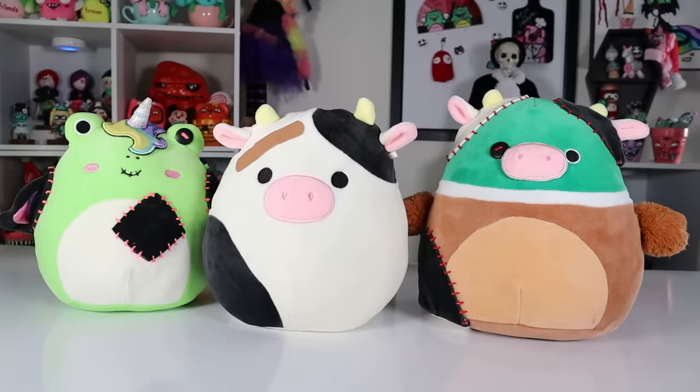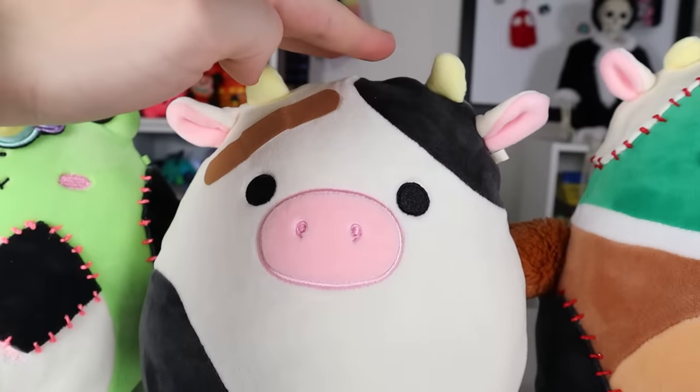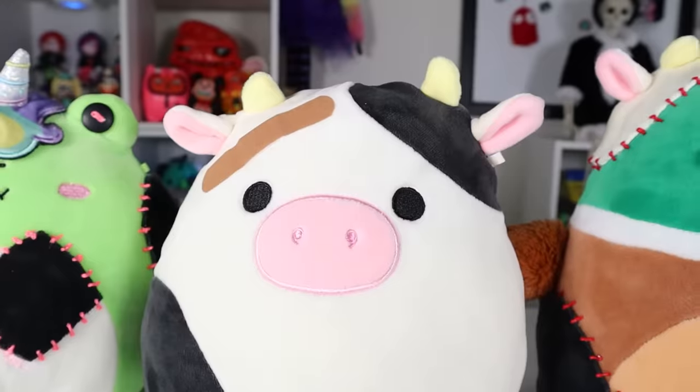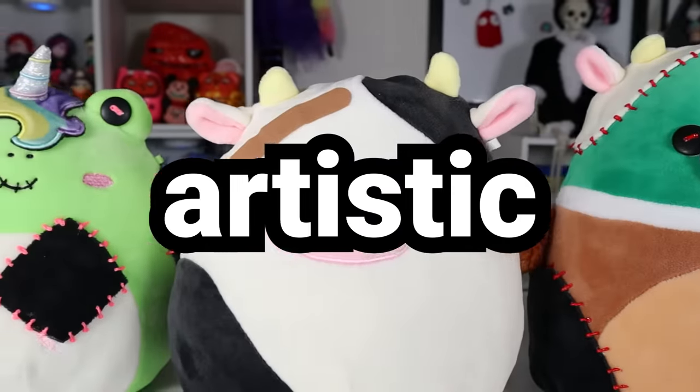This is Connor the Cow. He's a Squishmallow, obviously. I've been doing a lot of stuff with Squishmallows lately. Today I'm going to be making Connor the Cow, but it's going to be a realistic version of him. Realistic anatomy, but with my kind of cartoony style. Realistic Squishmallow, but with artistic liberties.